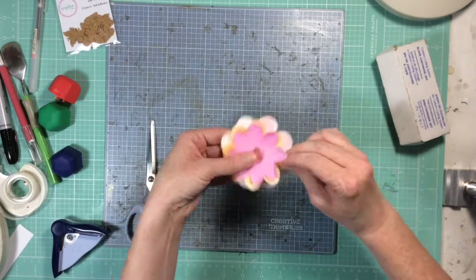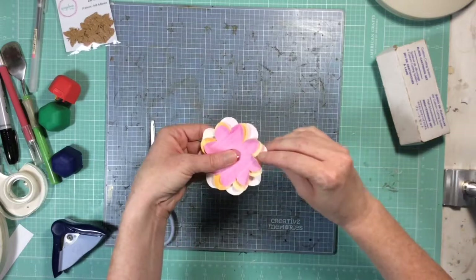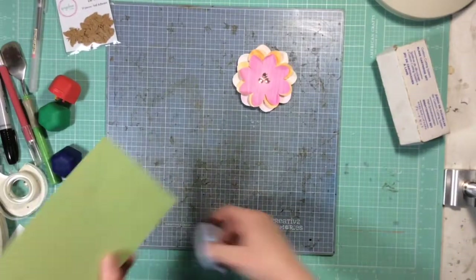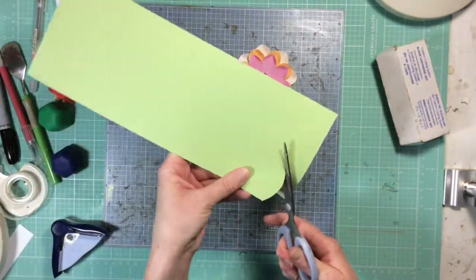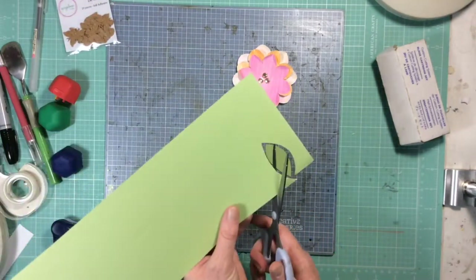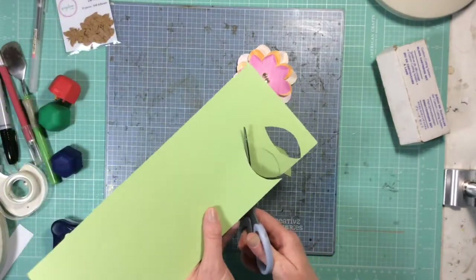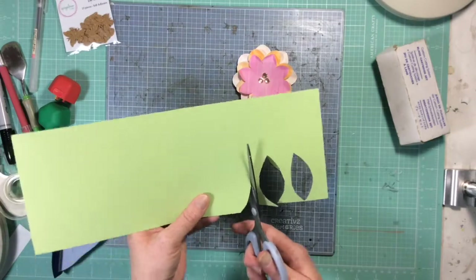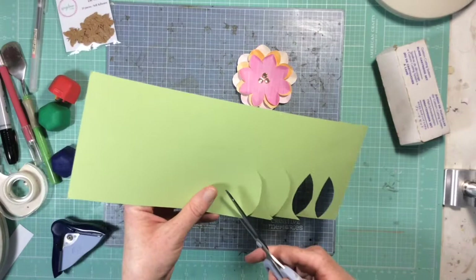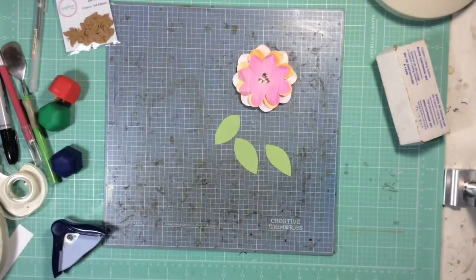Bending the petals up makes them look more like real flower petals and gives them dimension — they really look beautiful when they're all done. Now we're going to work on leaves. If you don't want to hand cut leaves, feel free to punch some leaves or cut them on a Silhouette. I really free-form them: I just take my cardstock and a pair of scissors and get to cutting. I don't even draw them out first. I usually cut a couple more than I need and then pick the ones that look the most like leaves.